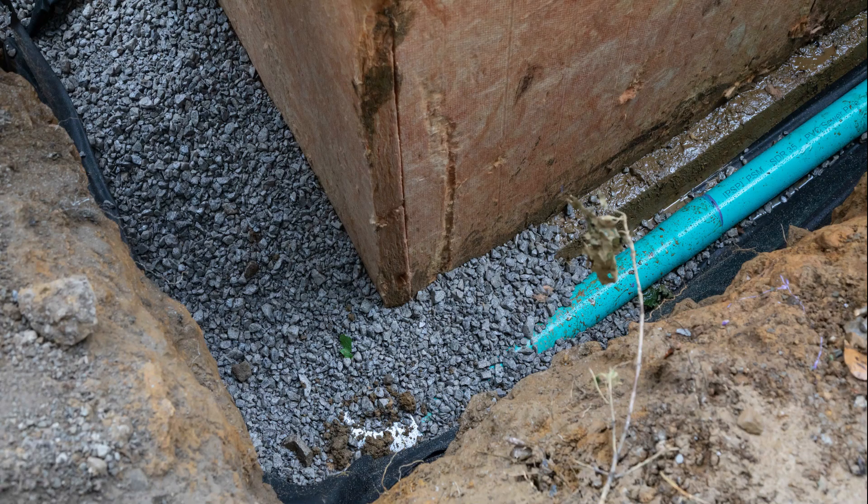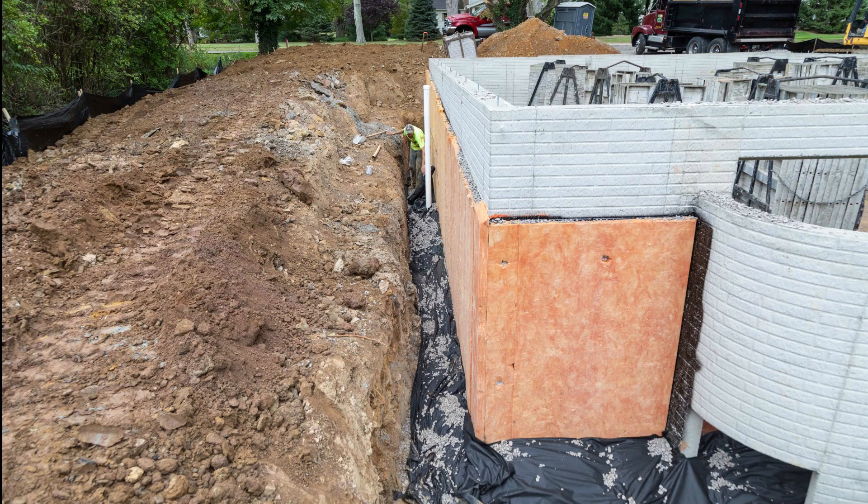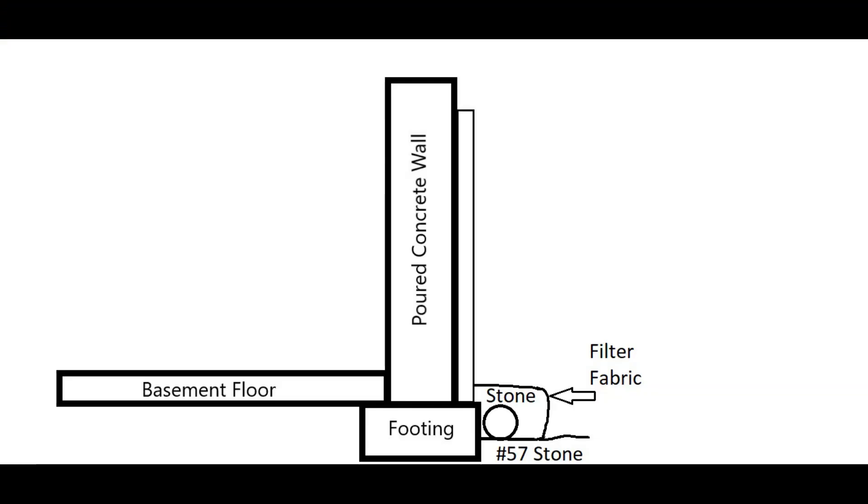Then 12 inches of stone is placed on top of the pipe, and the filter fabric laid over top of the stone keeps silt from getting into the pipe. Here's another look at the pipe with stone surrounding it, with filter fabric protecting it from silt intrusion.